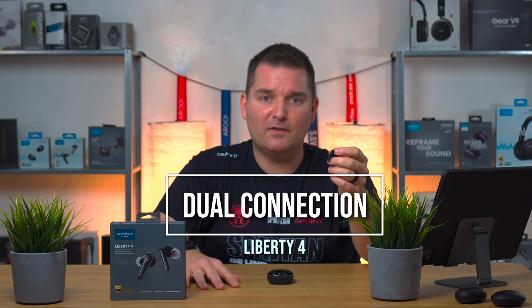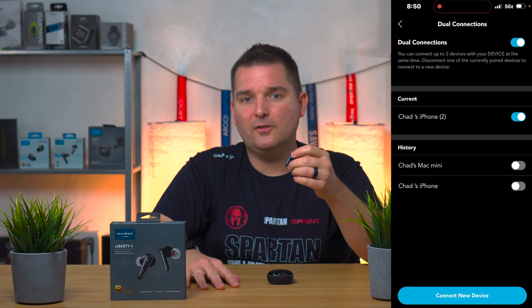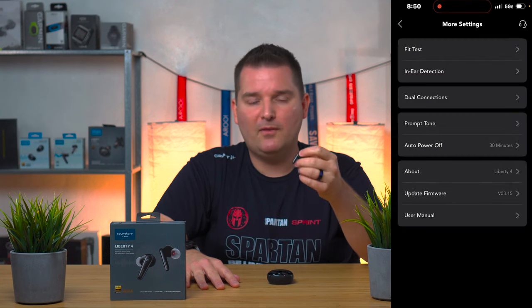The Liberty 4 also has multi-point connection, which allows you to connect to two devices simultaneously — your phone and a computer or iPad, whatever you want. You can play back audio or receive calls on both devices simultaneously, which is pretty cool. Unfortunately it does not support connection switching, so if you have more than two devices you do have to manually deselect one.